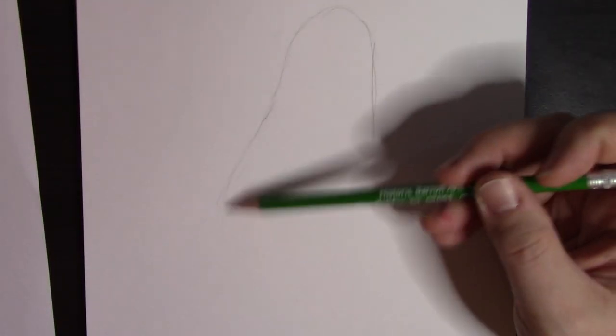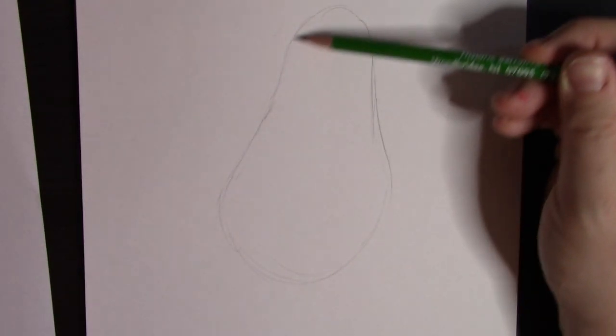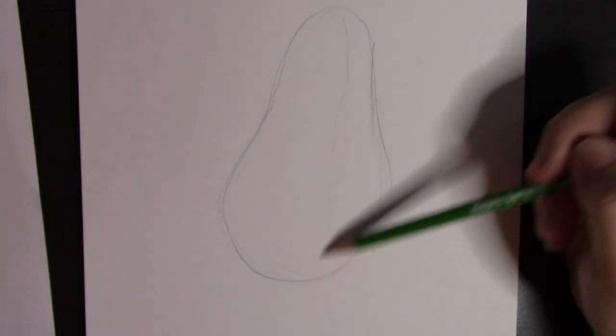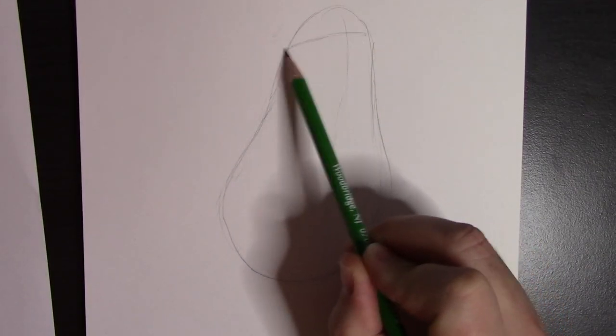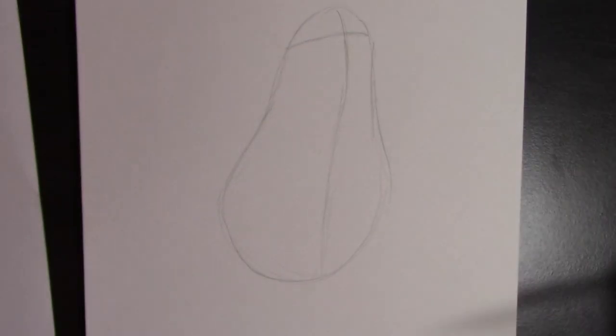Let's get started. We're going to do some foundational shapes first — just like our pear shape here. Remember, a light touch with your pencil at first, just in case we need to make some adjustments. We drew a pear. Now we can put in our face lines — that'll help. His eyes are going to be right up here, so we're going to do a horizontal face line right there, and the body's going to follow this vertical face line.